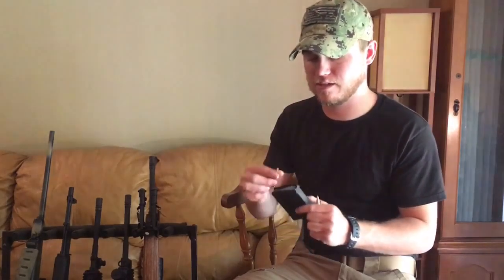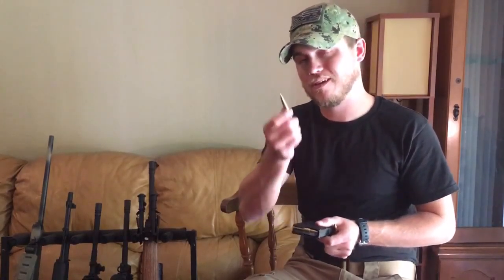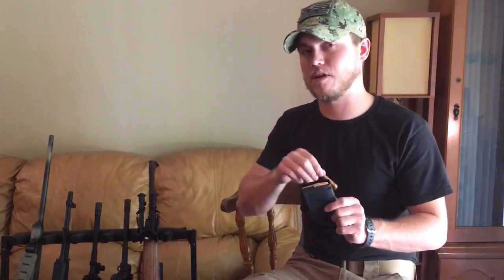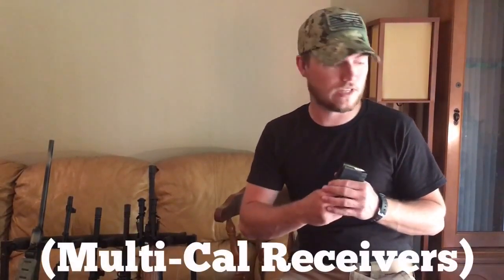They'll all fit in the same magazine. Now, the 7.62x39 is not designed for it — this is a .556 magazine. Here's a .300 Blackout, and the casing is designed very closely to the .556, so they actually use the same magazine. The 7.62x39 will fit in this magazine, but it doesn't feed properly in the actual weapon itself. These are shorter rounds that fit in the AR-15 models, which you might have heard referred to as multi-cal systems.